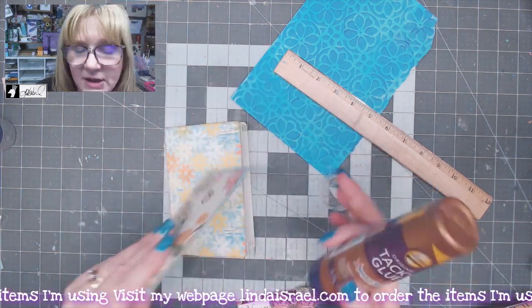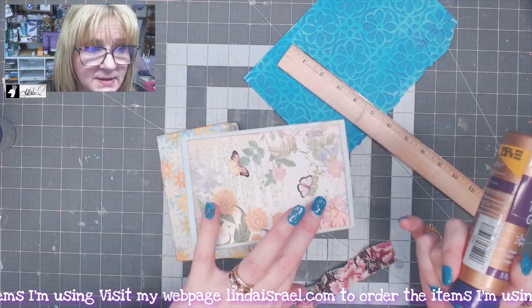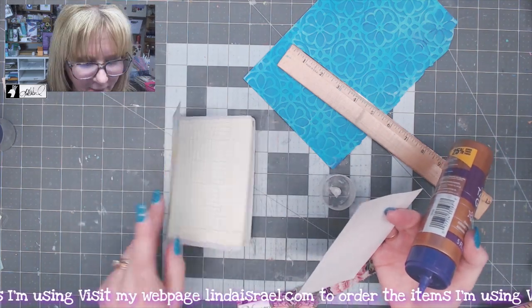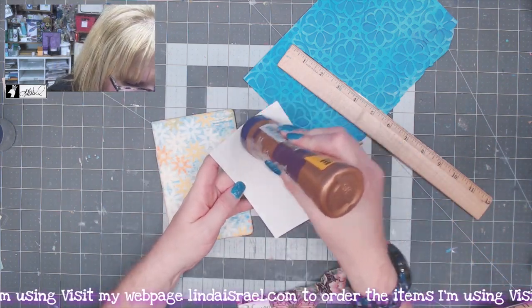If you want, you could sew on this piece to get that stitch effect and then glue it down — you could actually sew it onto the cover. I wanted to leave this open and decided this time I didn't need the stitches.